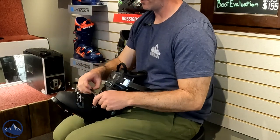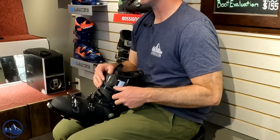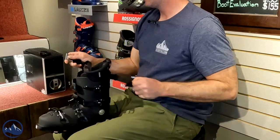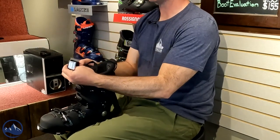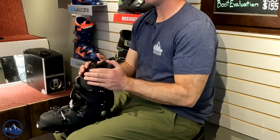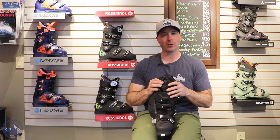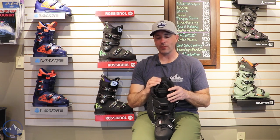We still get some nice recreational fit and features here with micro adjustable buckles. And then this racer style power strap really allows you to cinch this thing tight, get a little bit of extra boost out of the top for aggressive skiing. So if you're driving the tips of your skis, really getting that throat of the boot snugged up to your shin makes a big difference in transferring that energy.